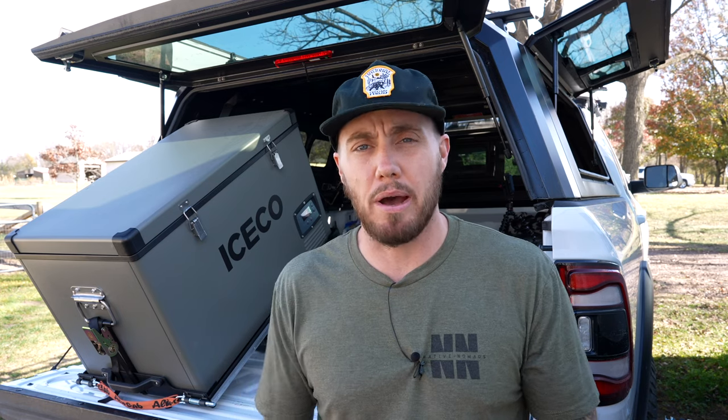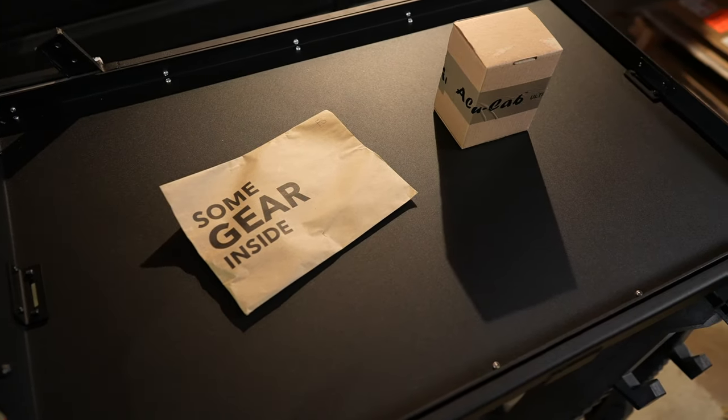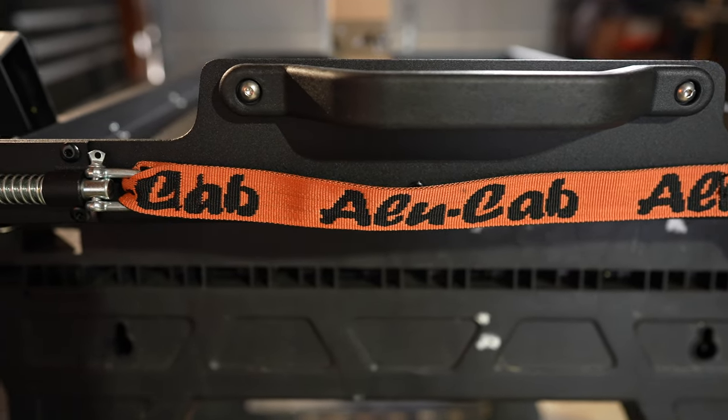I've never used any Alucab products in the past. The reason I went with Alucab this time is simply because they are pretty much the gold standard when it comes to overland equipment. All of their stuff — from their canopies to their truck beds — everyone raves about Alucab. I had an opportunity to spend less money on the fridge slide by going with a different company, but I thought this was one of those items where I know it's going to get a lot of abuse and I didn't want to sacrifice any quality for a couple of bucks.